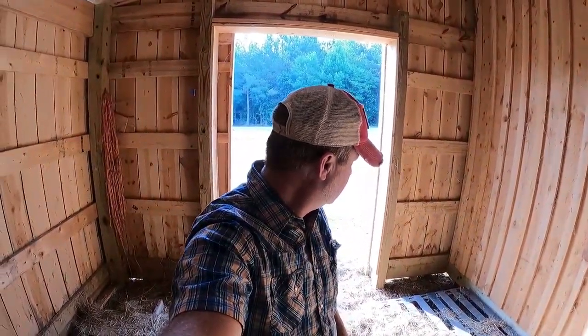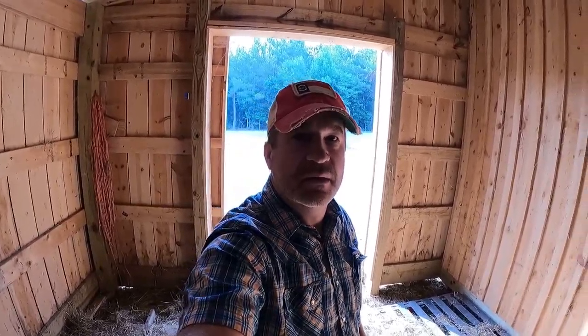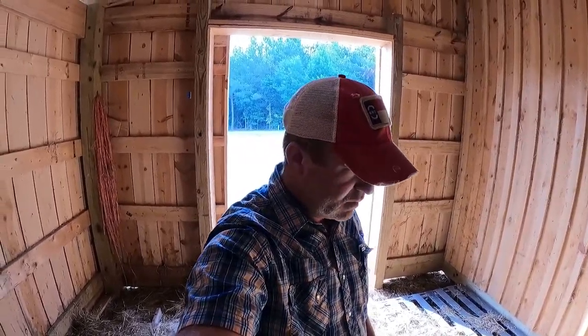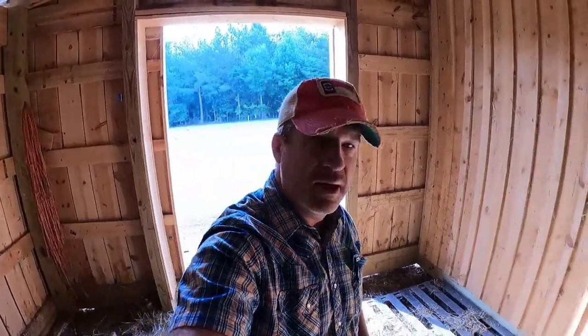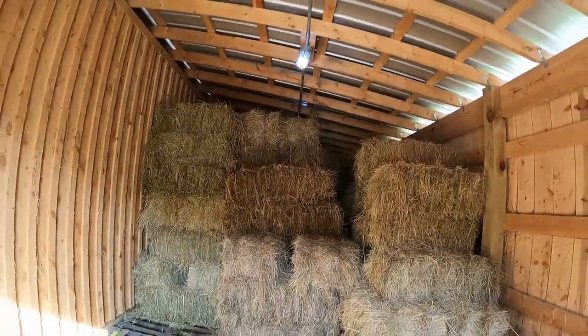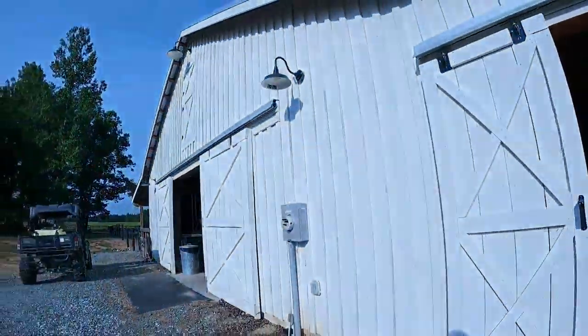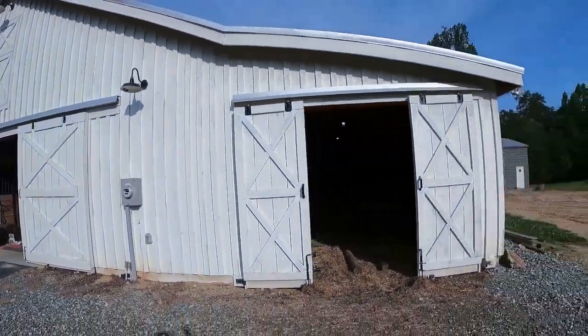Good morning. It's North Carolina, about 80 degrees on a Saturday. We've got a load of square bale hay coming. I'll tell you a bit about the way I manage hay in my barn. This is my hay storage area — I'll back up so you can see the front of the barn.